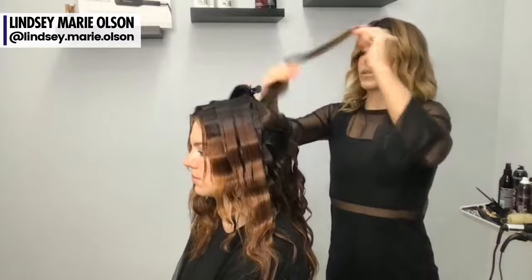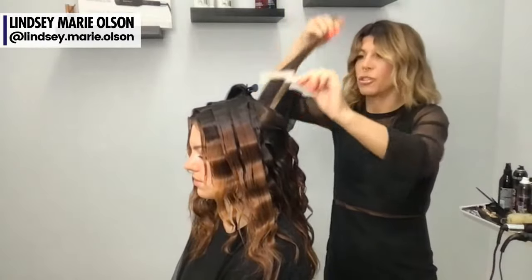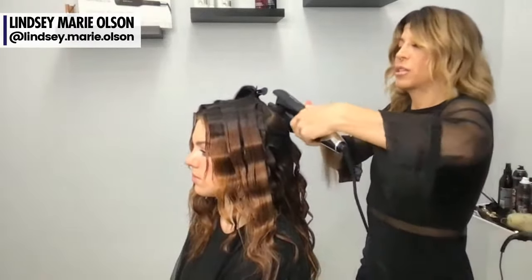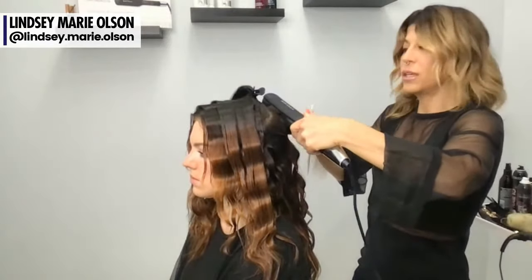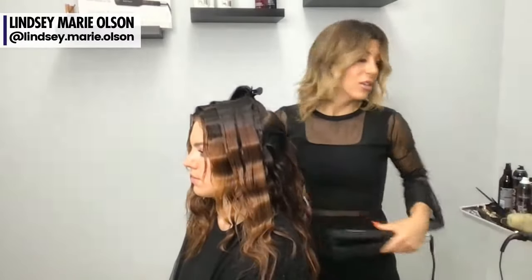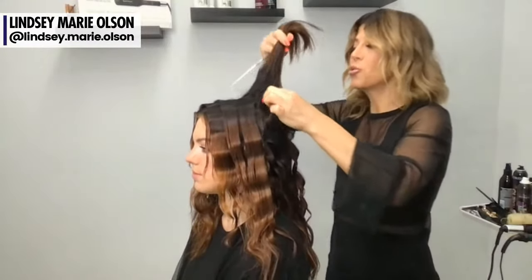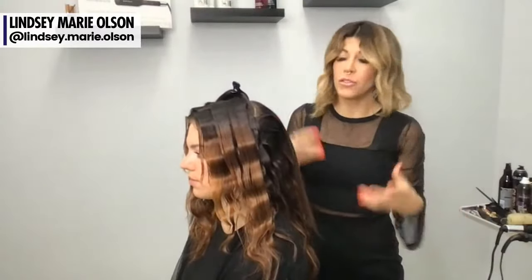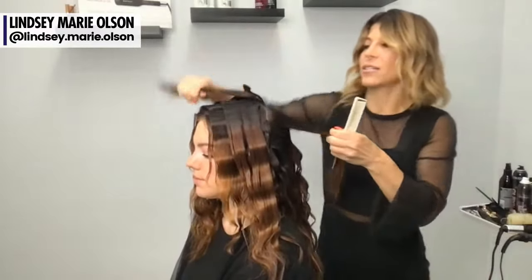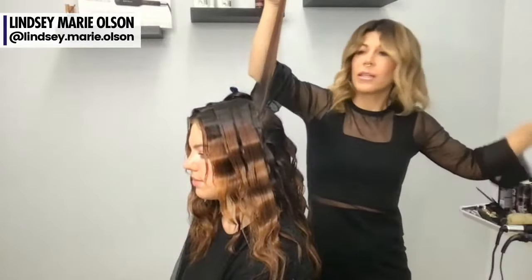I teach a lot of salon professionals and have many opportunities to travel globally to do that. One thing I'm aware of when I teach is we see a lot of social media content featuring hair color, which I love — but our guests want to know how to style their hair. They want to know how to wear it differently for the weekend, what's trending, what's new. If we're not teaching them, they'll go search it online. Be the one to teach them, share what's new and trending. A new waver giving this in-and-out movement is super popular and will save you so much time.